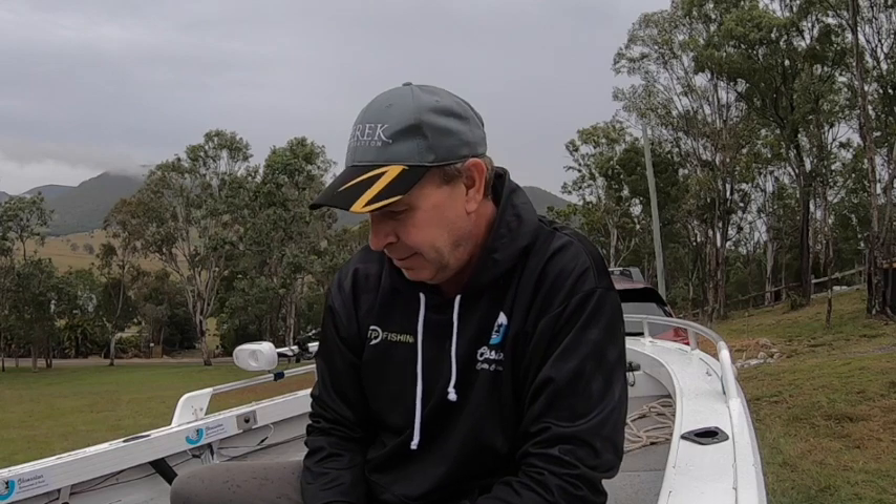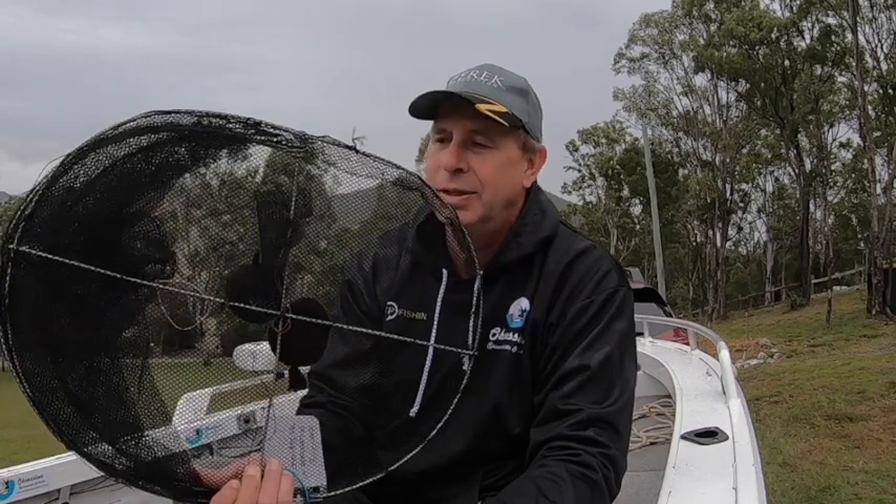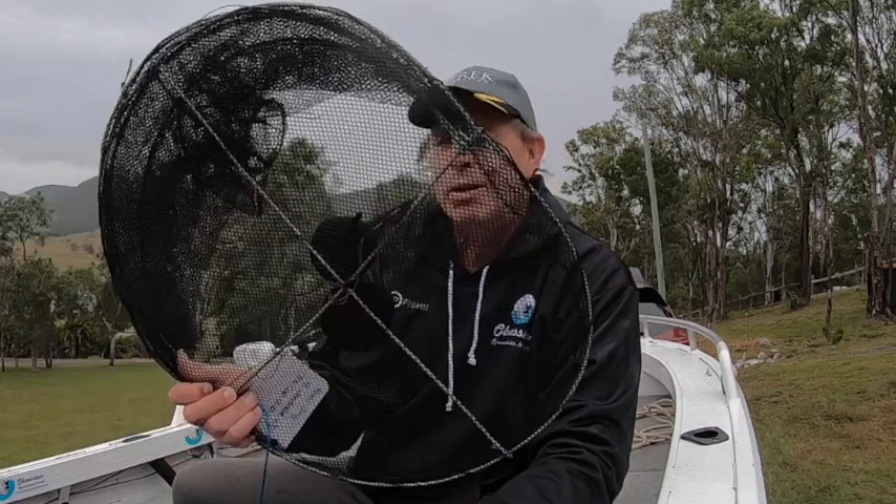G'day folks, welcome to another PTP Fishing and welcome to a very overcast and showery Somerset Dam. This video is predominantly about chasing a few red claws using the Opera House pot, which is legal here in Queensland, trying to get some of these really big red claw crayfish that we have in Somerset Dam.